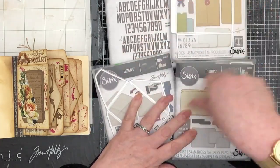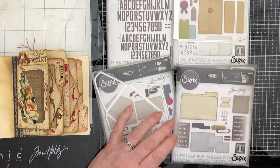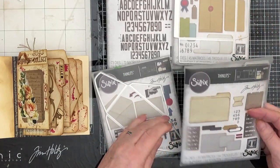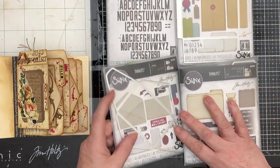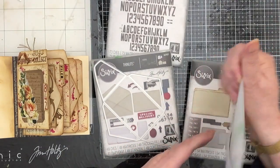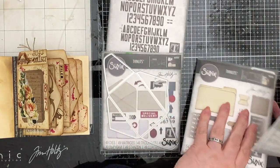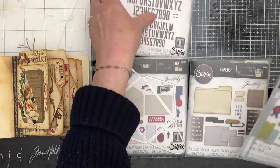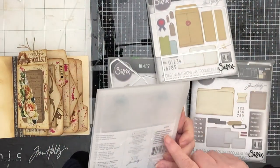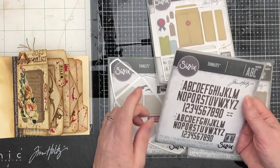This is pretty much it - there were some stamps as well which I didn't buy, but these are the main kits: this one called Specimen, this one which is Postal, and this one I think is Collector. I also bought the alphabet he brought out at the same time, called Alphanumeric Theory, and I'm really pleased to have bought that - I like it a lot.